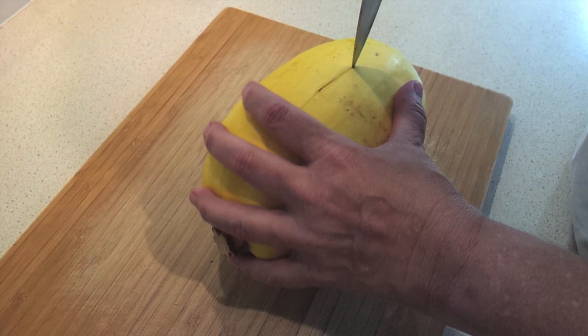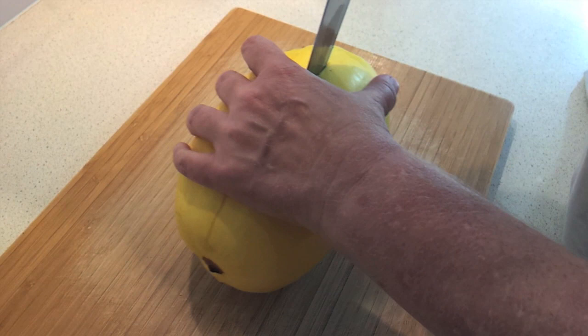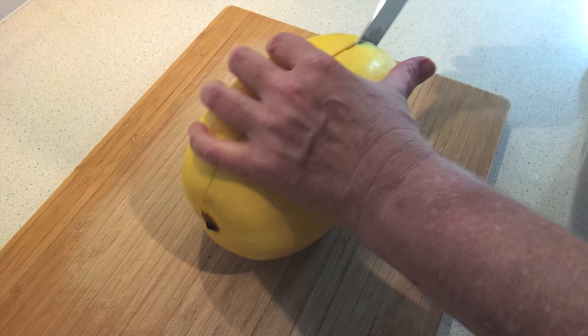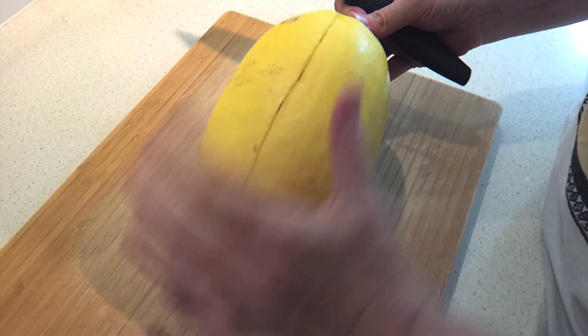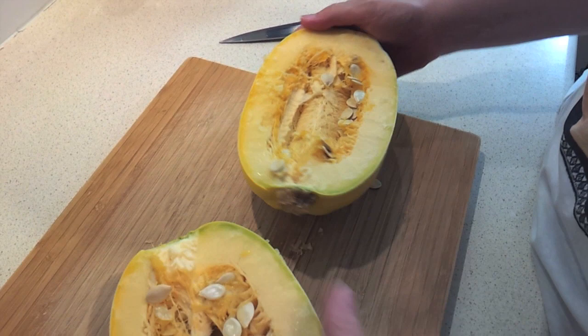Just go around and do that until you get cut around. Turn around and do the same thing on the other side. Now the hardest part would be cutting through the stem, so I found I don't do that. I actually cut it all the way around the other direction and then just pull them open until the stem side breaks. Then I pull it apart — see how easy that stem breaks away? You don't have to try to cut through it because that's the hardest part.